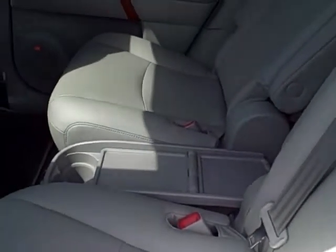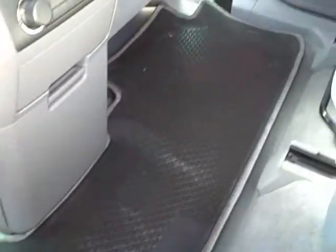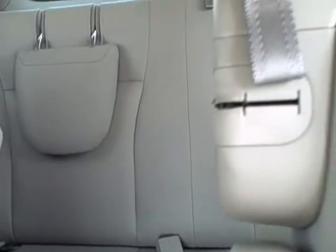Here is the second row and this is what we were talking about — they can come in and out. You just simply take it out and it stows right up underneath there. And then the kids can walk through, and this is the back seat right there.